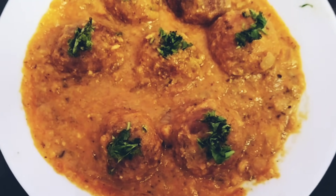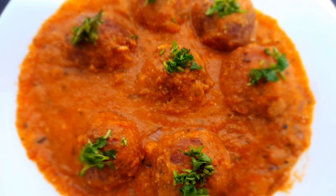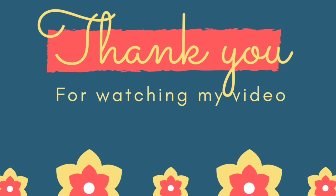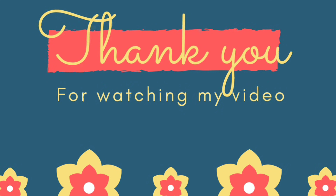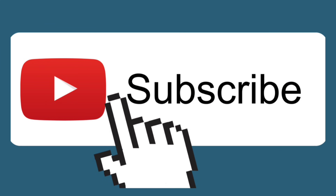Paneer Kofta is a vegetarian dish. Please try it! Don't forget to subscribe to our channel. Thank you for watching!